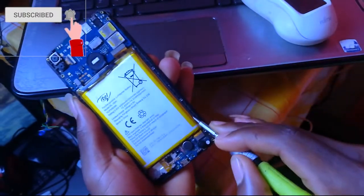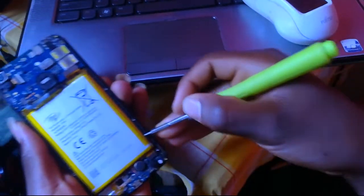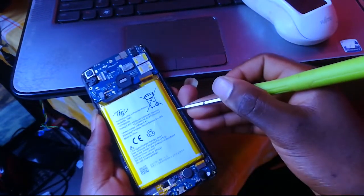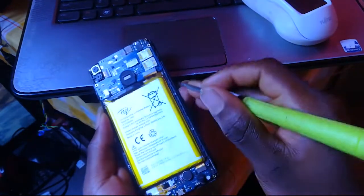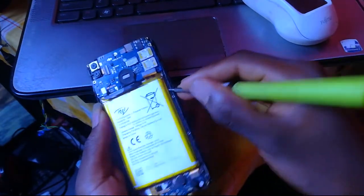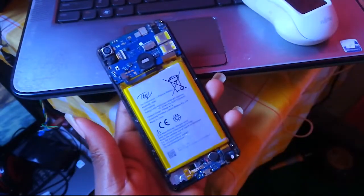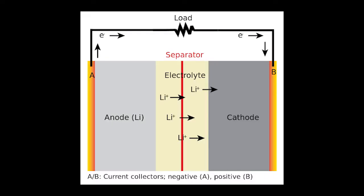As you can see in the video, I'm trying to remove the battery of the phone using a screwdriver, which is really wrong — very wrong. That is the thing you should not do. I will be trying to explain how that happens.